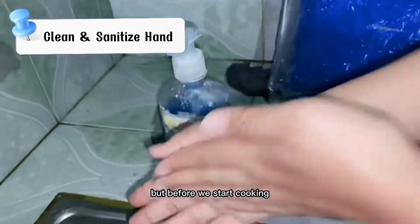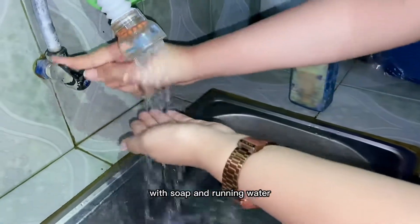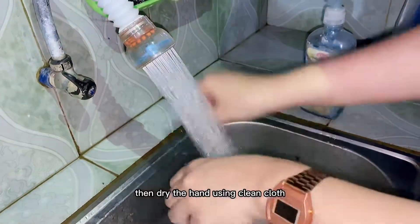But before we start cooking, do not forget to wash and clean our hands with soap and running water, then dry the hands using a clean cloth.